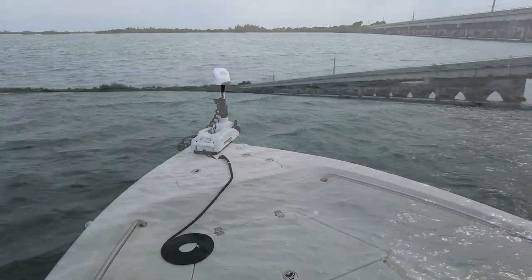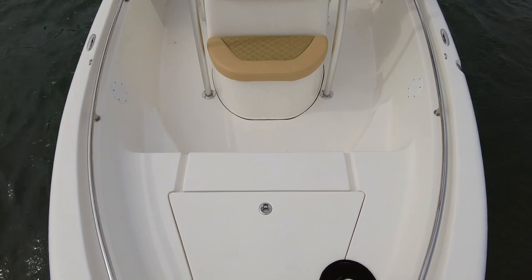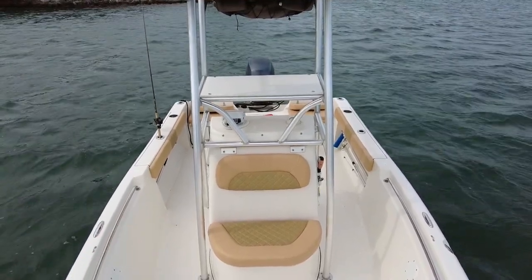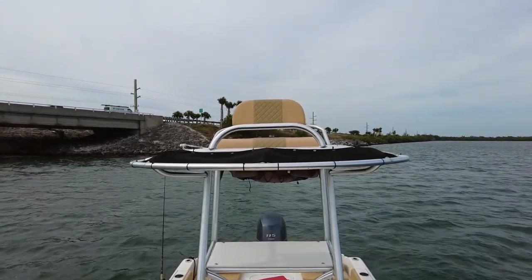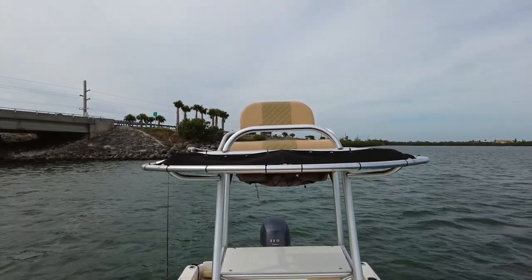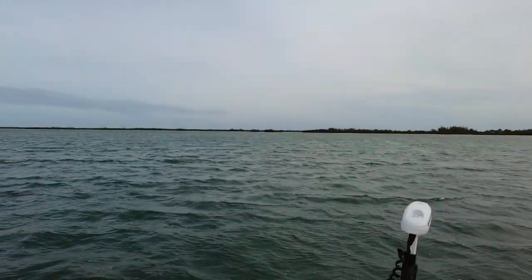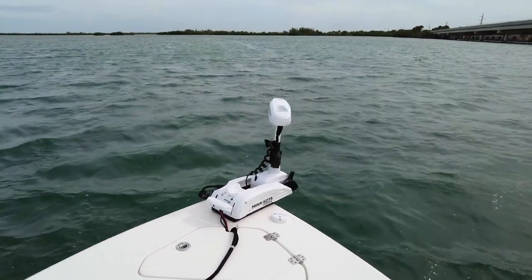It is a small boat — only about 18 feet. We'll start up front here and show you the tower. Custom upholstery which was redone, and this is a custom tower. It is not rigged with controls; if I do decide to do that, I would want to use something with fly-by-wire instead of cable controls as far as the throttle goes. I do have a Minn Kota Terrova up front.